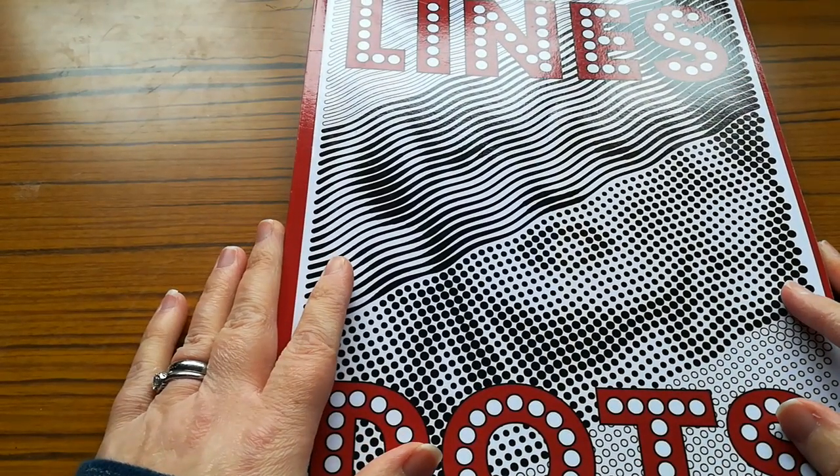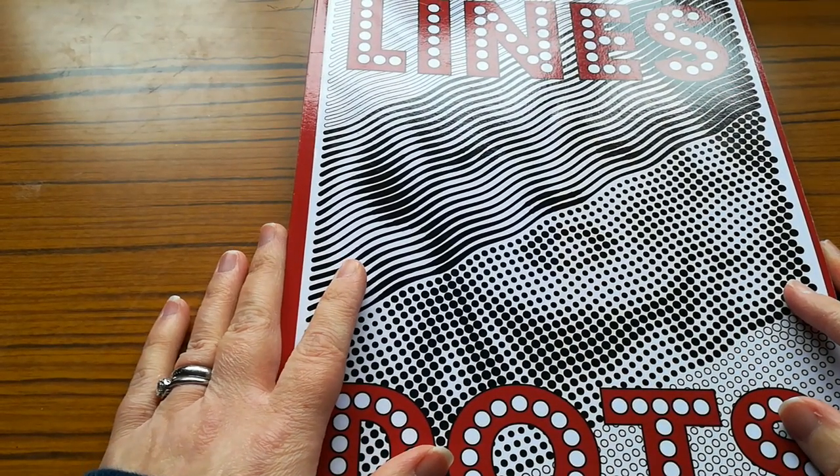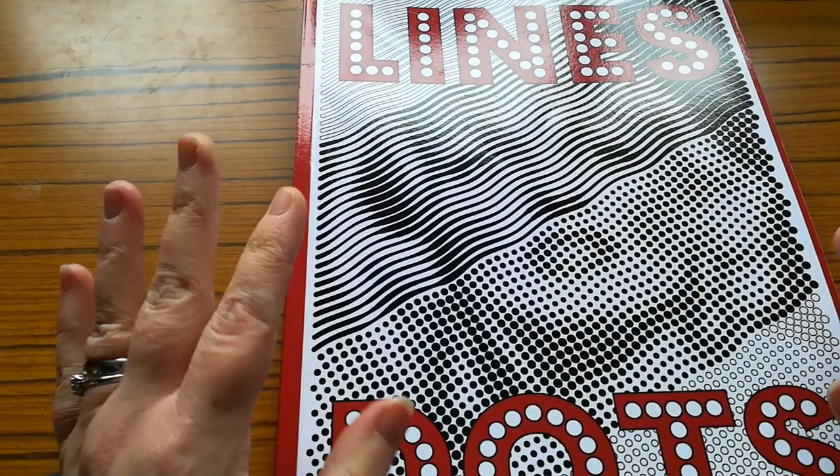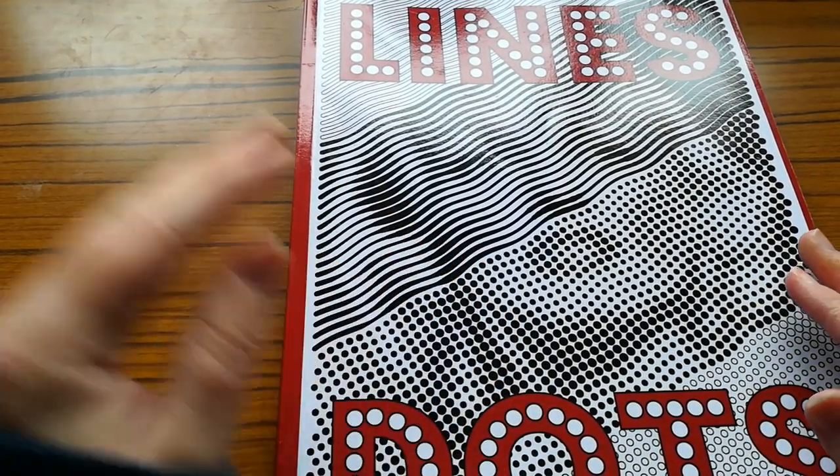Hi guys, welcome back to my channel. This is The Stitching Colourist with Shelley Lewis. I hope you're all keeping well and that you're having a lovely week wherever you are.